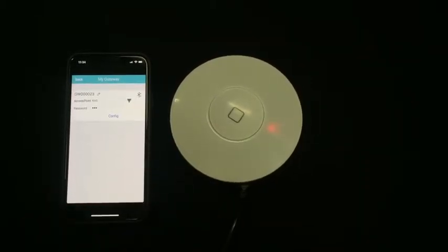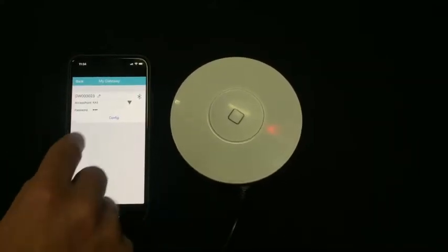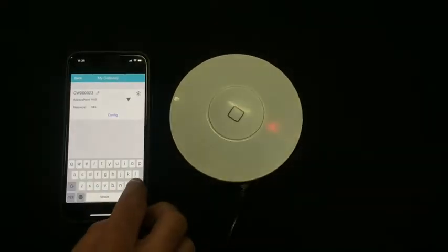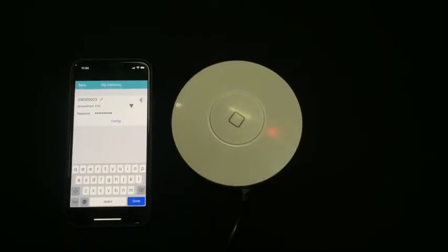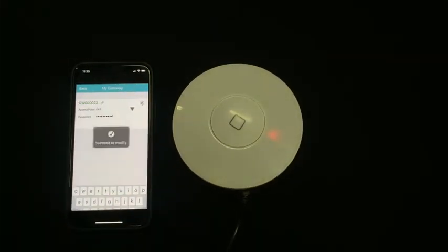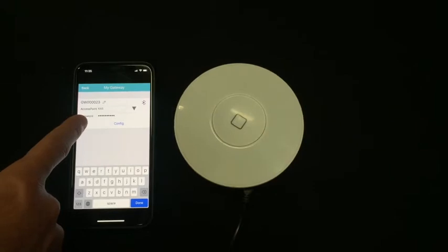Now we need to configure the gateway to the local Wi-Fi network. Enter the password and tap Config. Now the gateway has been configured to this Wi-Fi network.